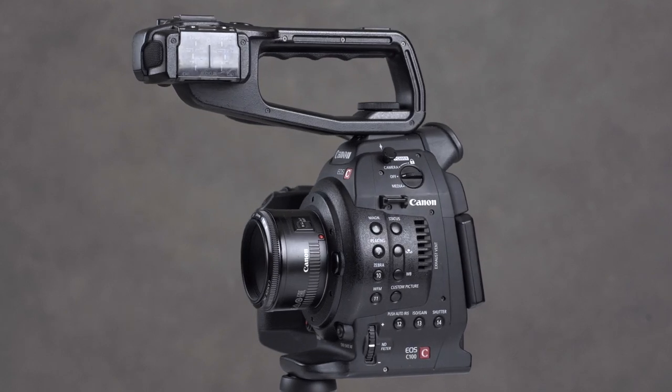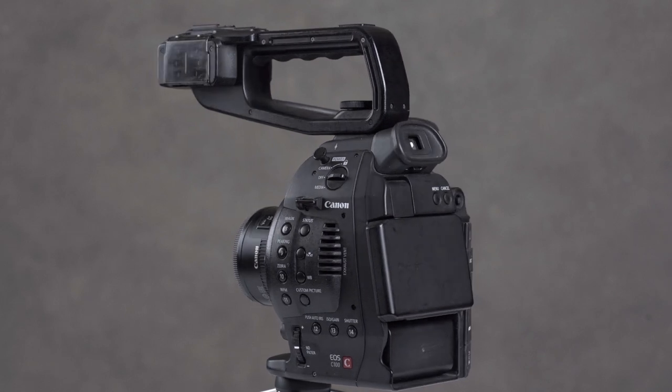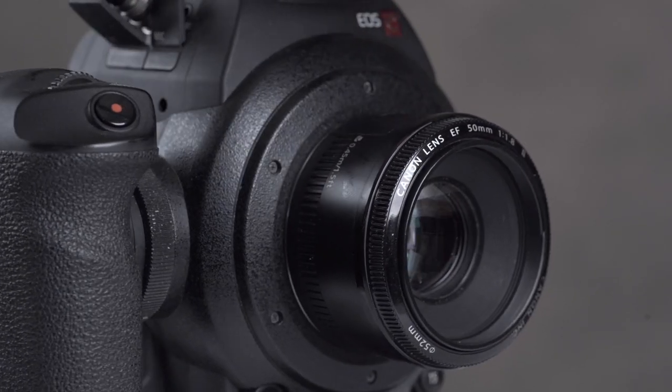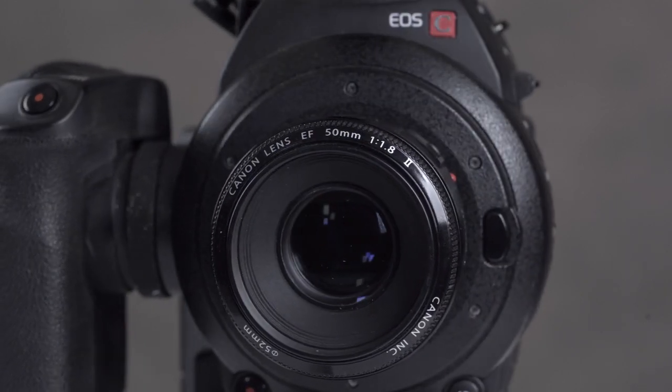As far as possible, I've shot everything in this video with the C100. Shots of the camera itself were taken with a Sony A7 III, and the lens on the C100 is Canon's ultra-cheap, ultra-useful 50mm f1.8.